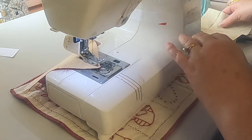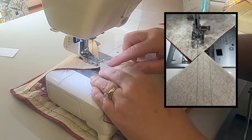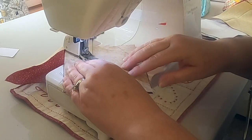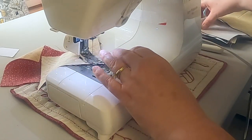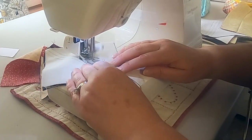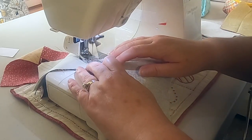Let me show you how I chain piece these together. When I come to the end of one side, I grab another piece and line up the next one, nesting them off-center a little bit so I'm not trying to sew a point over a point and lose my points. I'll just go through the whole stack like this — for this demonstration I'll just show you a few.